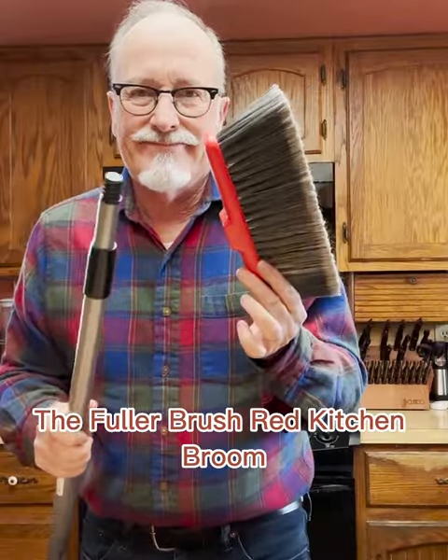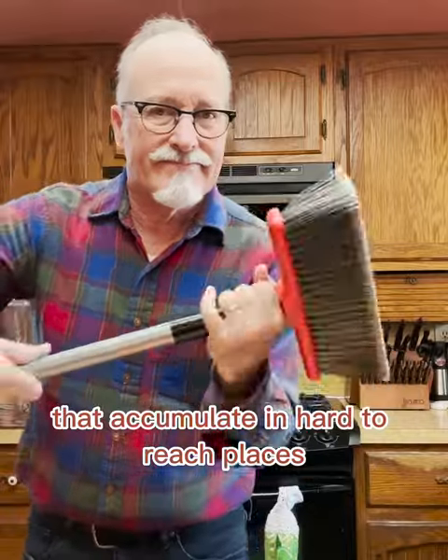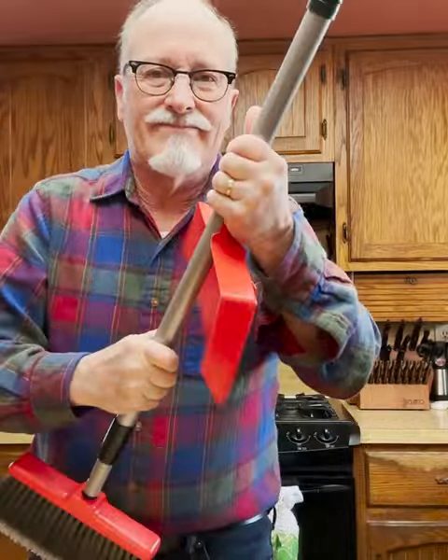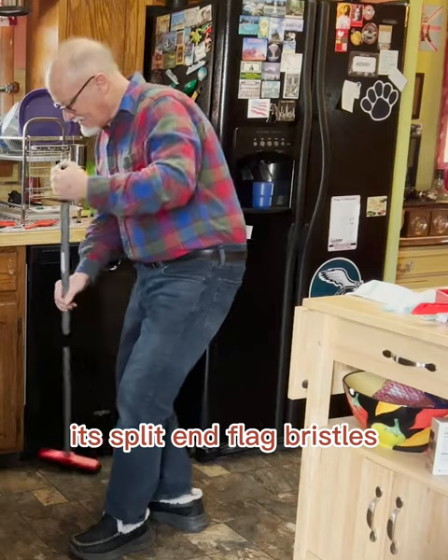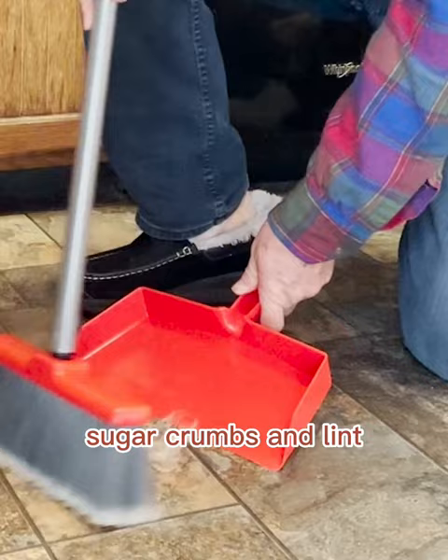The Fuller Brush Red Kitchen Broom is perfect for picking up fine dirt particles that accumulate in hard-to-reach places, with an extendable pole and attachable dustpan. Its split-end flag bristles ensure the easy pickup of particles such as salt, sugar, crumbs, and lint.